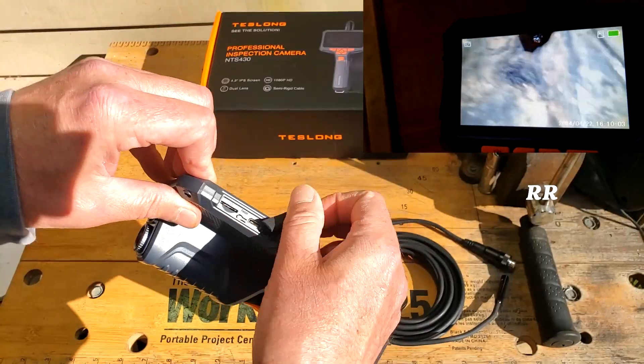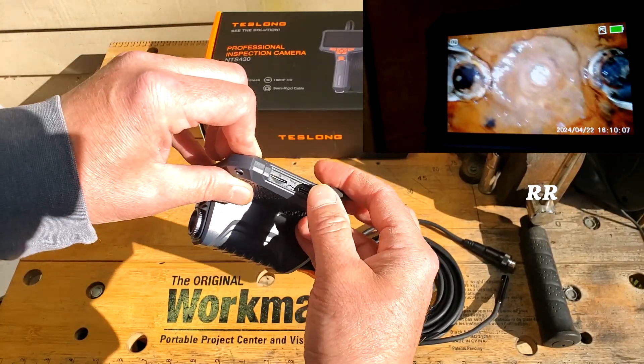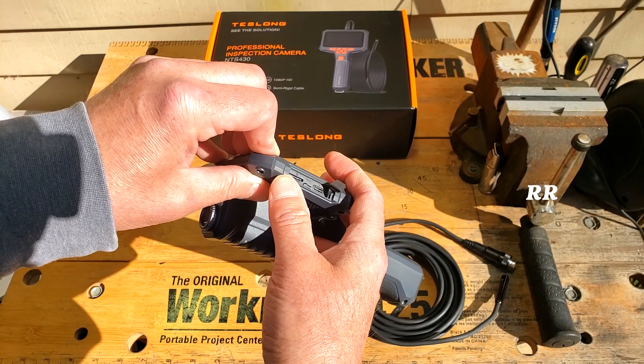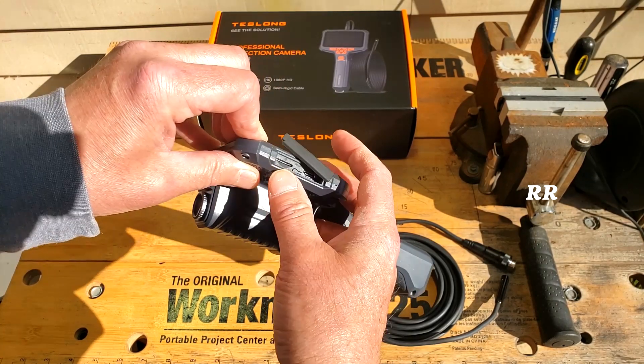You get a Type-C charging cable because this is a rechargeable device. You pull this little rubber piece back right here and you can charge it right there. It has a 3000 milliamp battery, which should give you up to about 4.5 hours of running time, they say. There's also a slot here for a 32-gig memory card, so you can record images and videos and then transfer them to other devices.